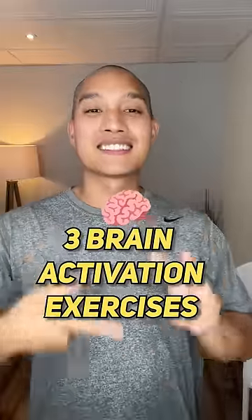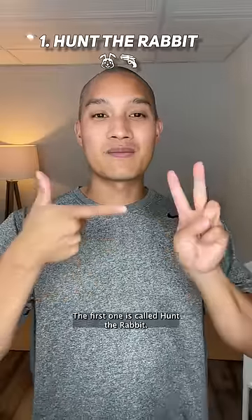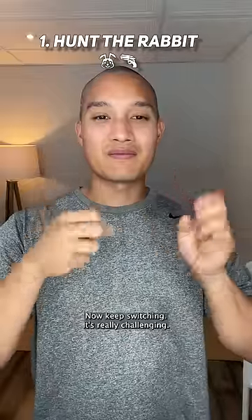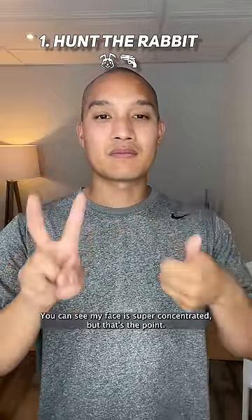Here are three brain activation exercises to keep your brain nice and nimble. The first one is called Hunt the Rabbit. You got one hand doing rabbit ears and the other hand pointing at it, just like it's hunting a rabbit. Now keep switching. It's really challenging — you can see my face is super concentrated — but that's the point.